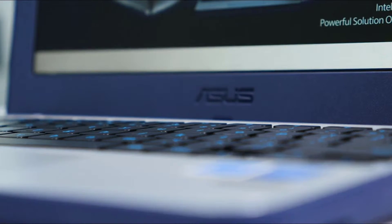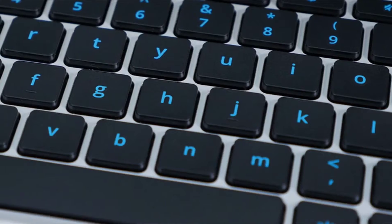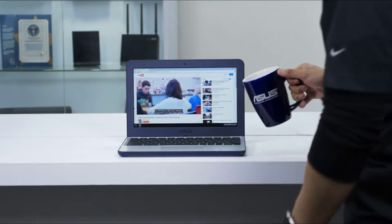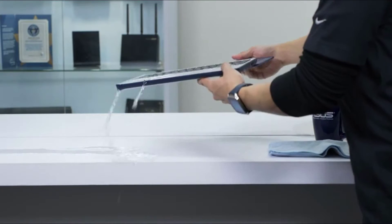It weighs in at just 2.65 pounds, which is about as much as a textbook. It has a 180 degree hinge to help prevent damage. The keyboard has 15% larger print compared to a standard laptop and is also water resistant. If you ever do spill liquid on the keyboard, just turn it over to drain and wipe it down with a paper towel.